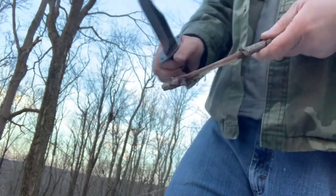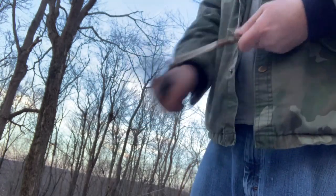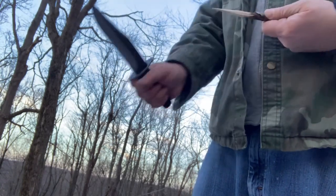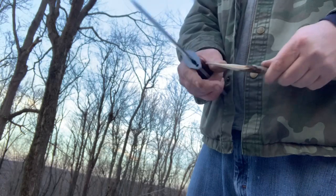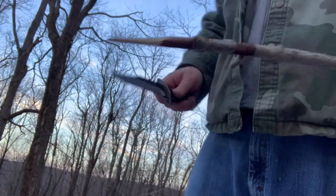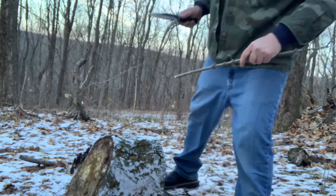Now let's see if we can make a stake for your tent. I just blew right through a knot in that wood like it wasn't even there. You can either slay vampires or use this for tent stakes. It did that easy enough. I got a piece of dry wood here — I'm just going to see if it will chop wood.